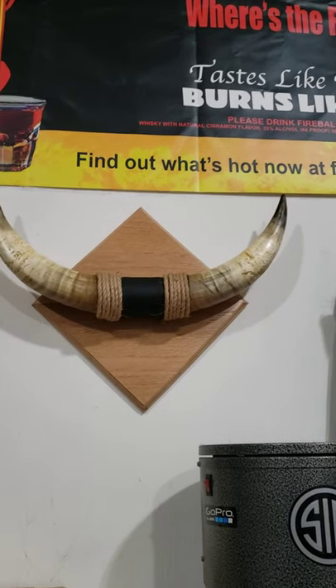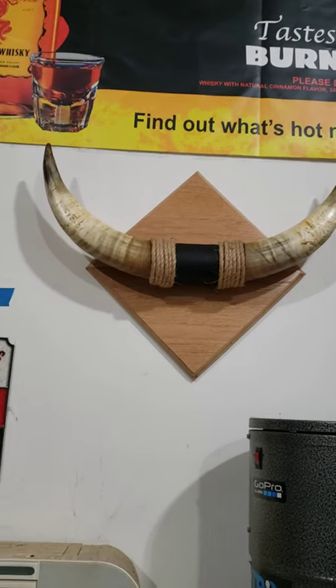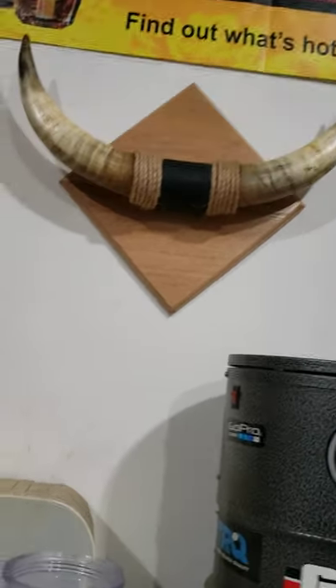Alright, I finalized the bullhorn project — this is part three. I cut down the board after I glued them together using a circular saw, then used a router table to put on the edges and get a good angle.